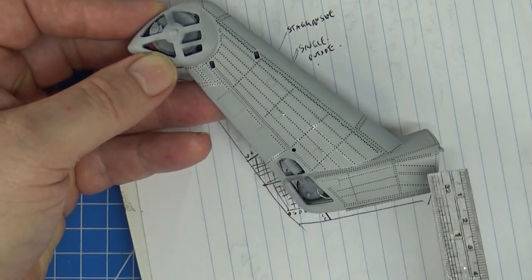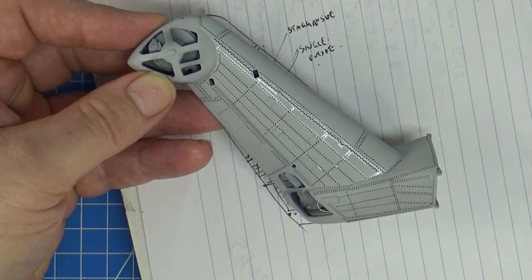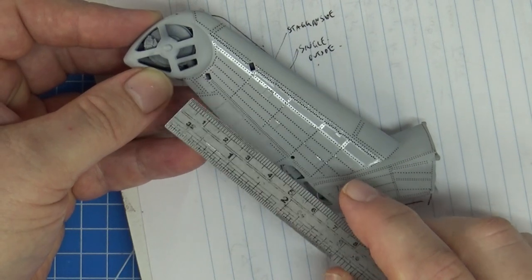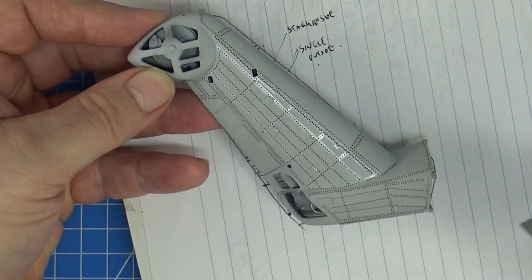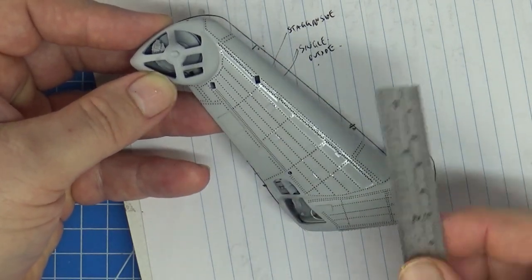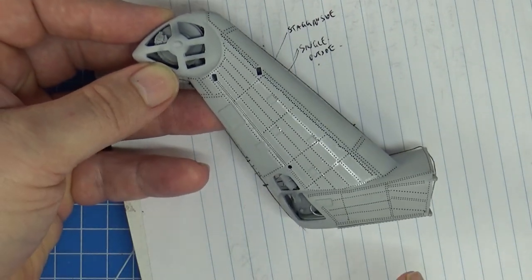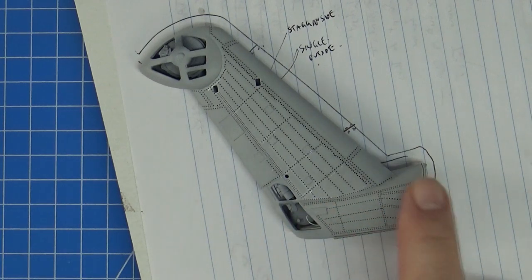I chose the most complicated rivet pattern in the whole aircraft to do first, so the other ones will be a doddle. I've also worked out I can't make the runs any longer than about 30 to 40mm — I tried full 60mm runs but they tear apart halfway through sometimes. I want something repeatable, so I'm keeping all runs to about 30mm or just over an inch. That's how I'll do the longitudinal runs on the fuselage too — chop it up into little bits.